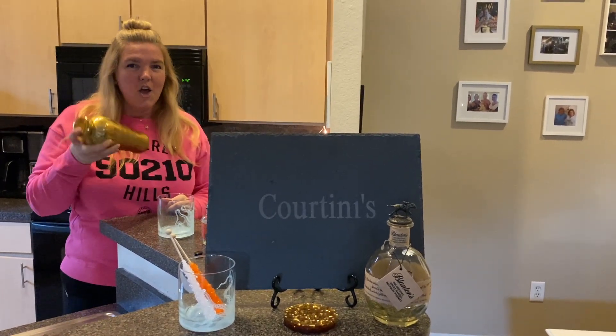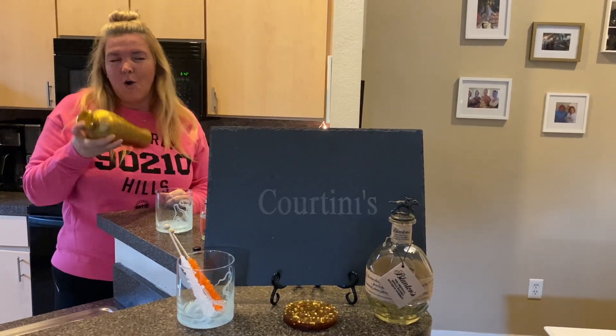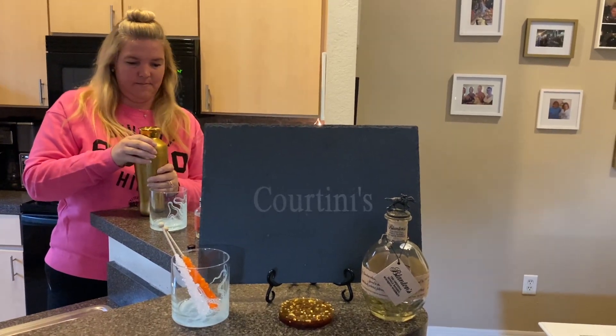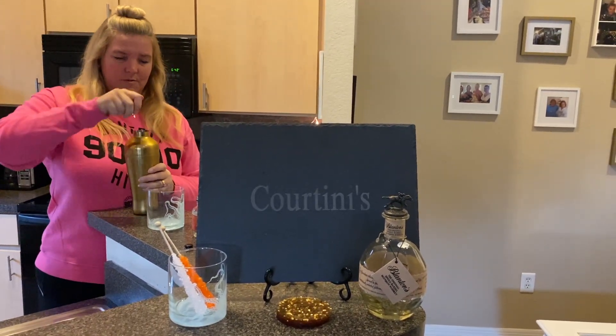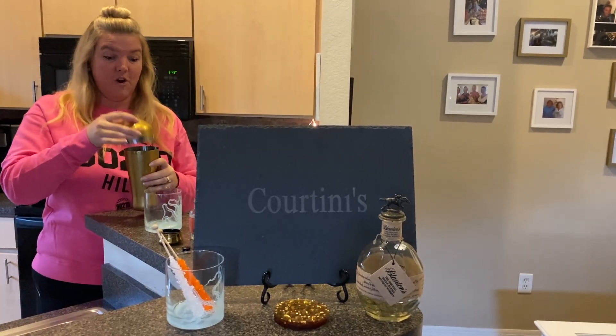Shake, shake, shake — that martini with quartini. Now this is going to be over the rocks, kids. On the rocks. So you don't need to shake as long, but the little bit of the bubble makes it really refreshing.